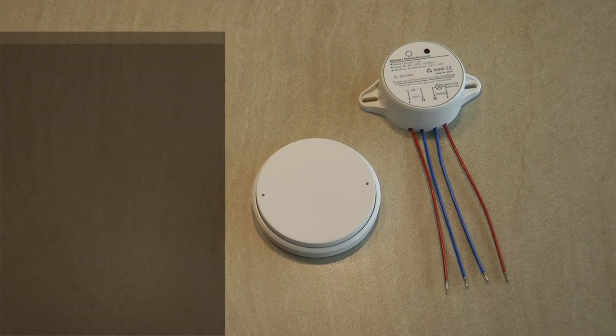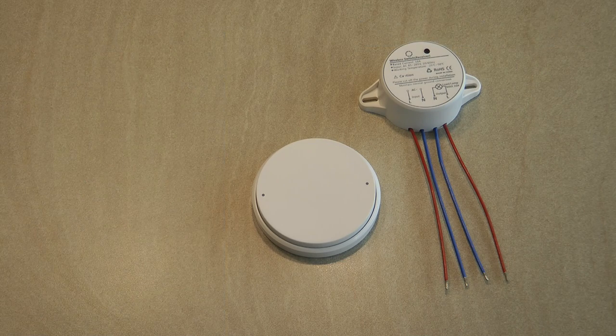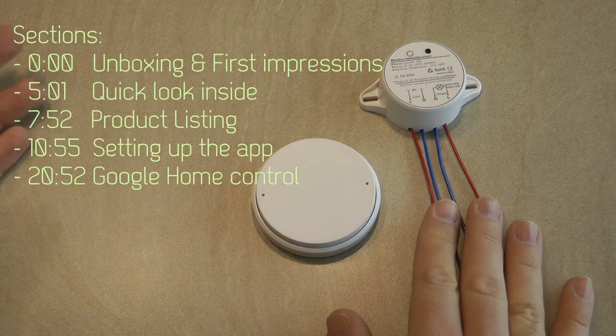Today I'm going to start a series of Zemmysmart product review videos. They contacted me a couple of months ago and I turned them down because I knew I wouldn't have time to create new videos, and then later I contacted them that the time is right now. I got two products, out of which I'm going to review the first one today, and this is a smart switch.